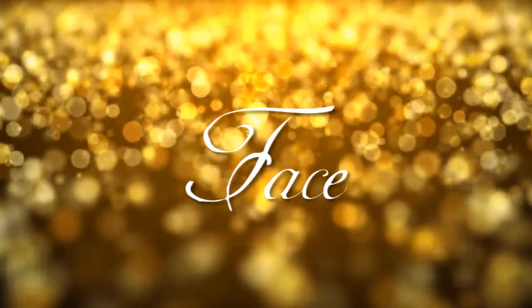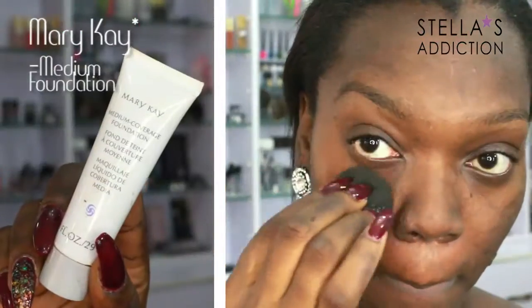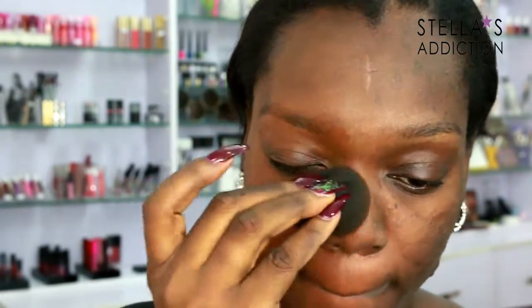I started off with my face, as I tend to do for natural-ish looks. I first primed my face with Becca's Ever Matte Primer, and then right over that I'm applying Mary Kay medium cover foundation. I'm just dabbing this on with a damp beauty blender, applying it all over my face and over my eyes as well.